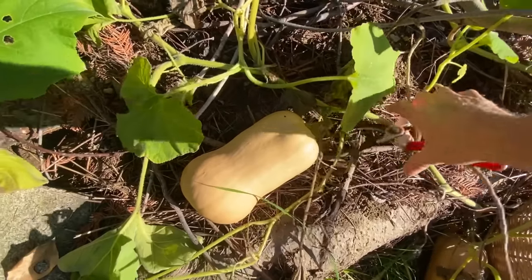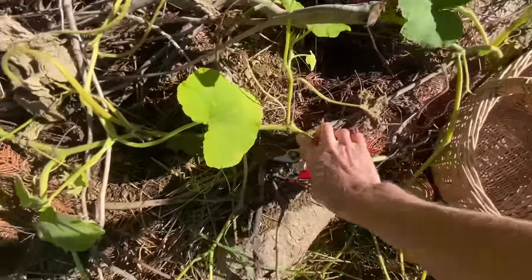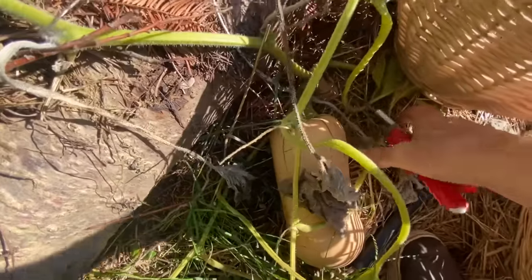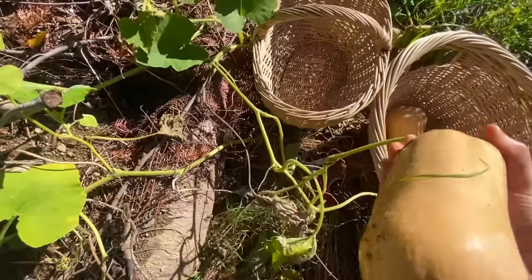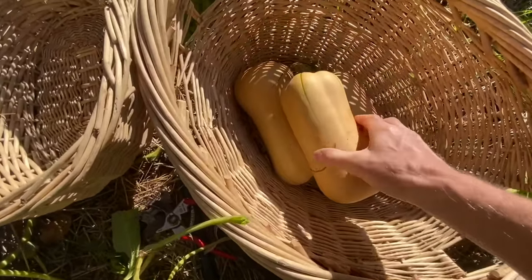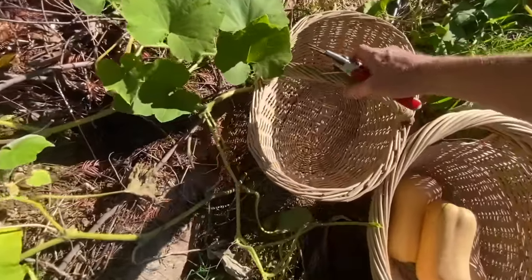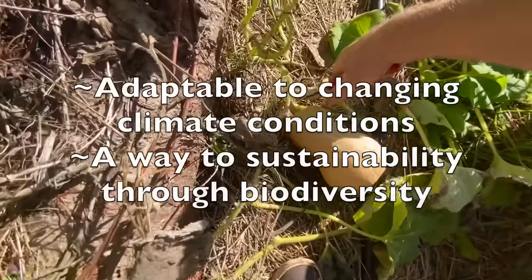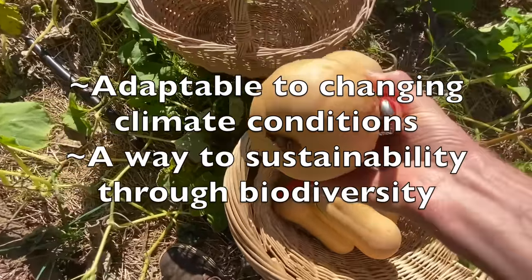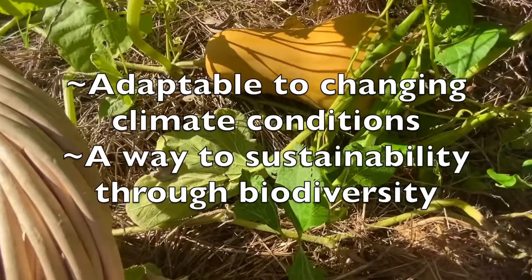The idea with landrace is that in this case you take a whole bunch of butternut varieties, grow them all together, let them cross, and then you just select the most robust, best ones. You can select for particular traits just like any type of traditional breeding, but in general you just want that diverse genetic pool. You mix all the seeds together and get a variation.